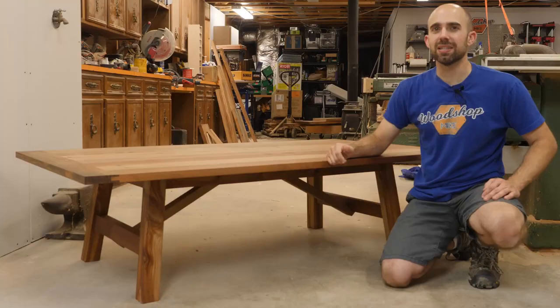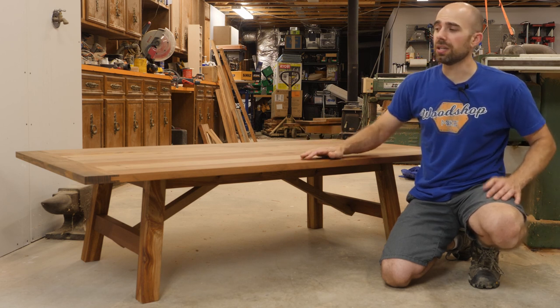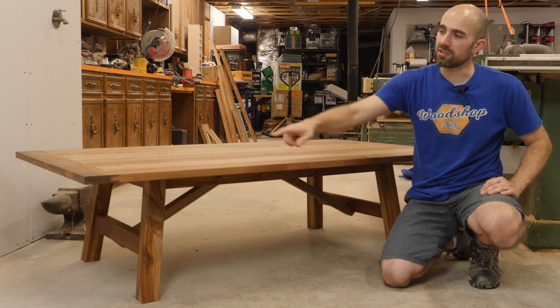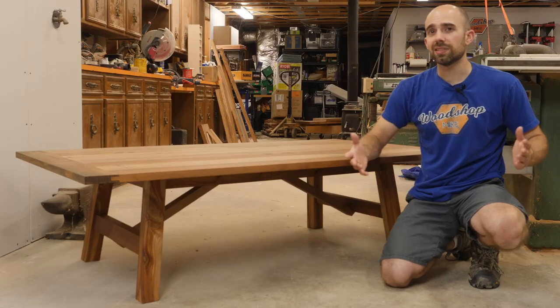Hey, I'm Mike with woodshopmike.com and today I'm going to show you how to build this coffee table. This is a pretty simple project that most woodworkers can take on, but there are also a few opportunities for more advanced joinery techniques such as the breadboard ends with tongue and groove joinery and also some notching for the frame there at the bottom. So let's get to the build.